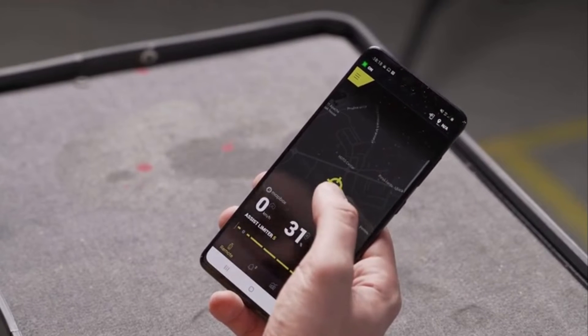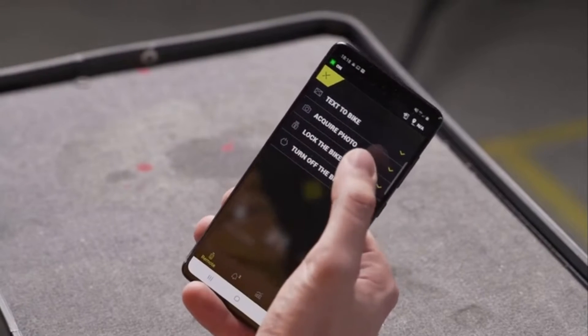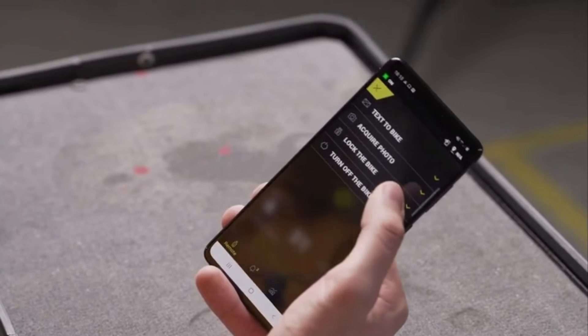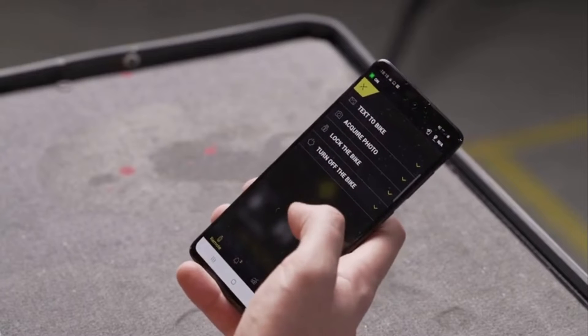Here you will be able to see your bike's location and also some other features like text to the bike, acquire a photo, and lock the bike. In case you see somebody is moving it and you don't want them to use it, you can lock it or turn it off.